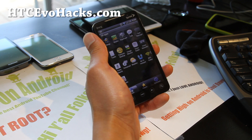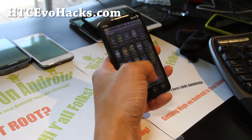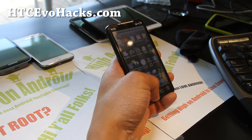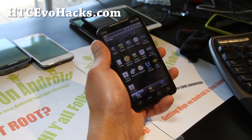Believe it or not, I've actually been flashing more EVO 4G ROMs this week than all the other phones. One of the reasons is that a lot of these ROMs end you in a boot loop, so it took me a long time to find a stable ROM of the week.